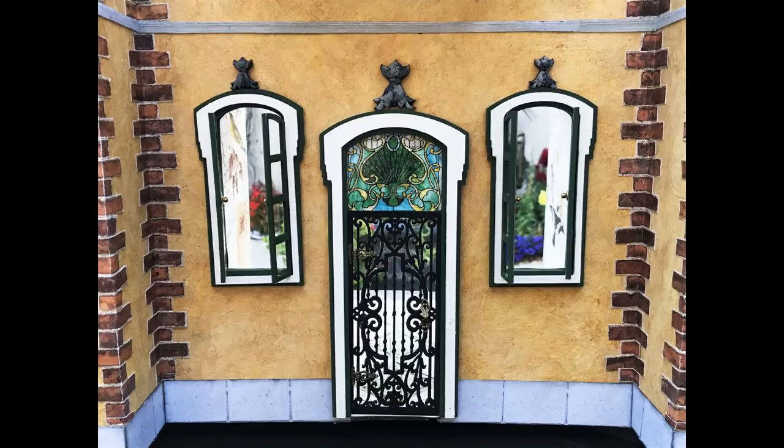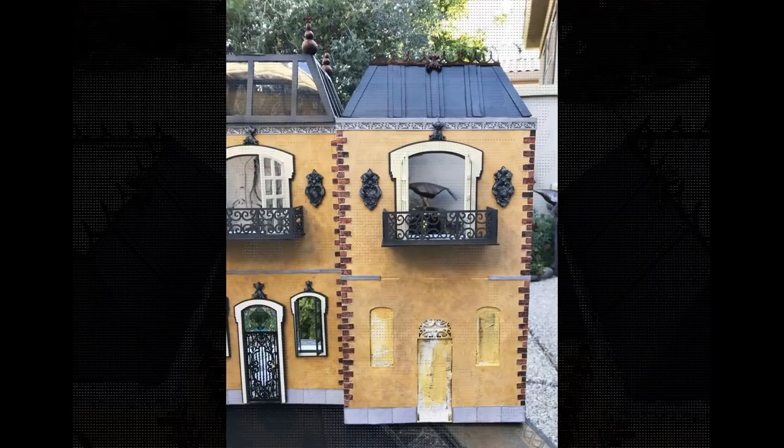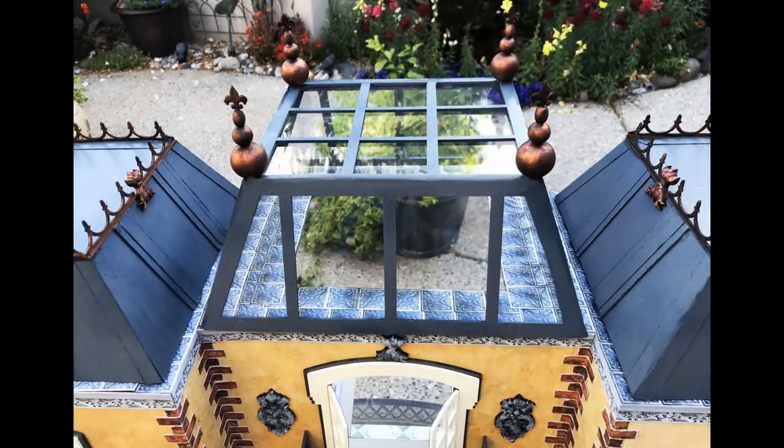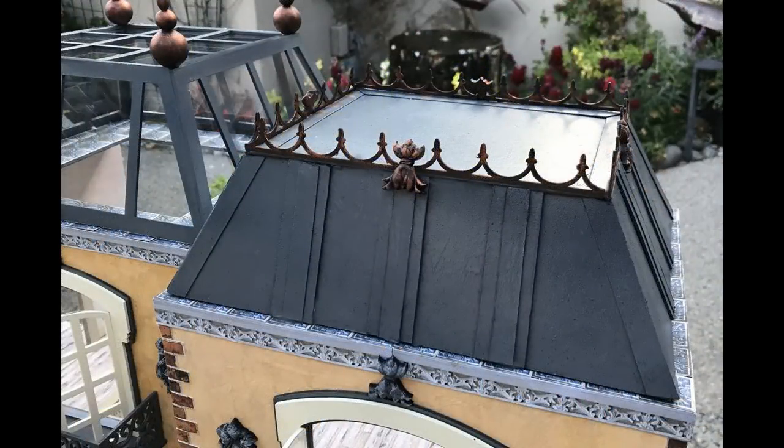I'm using three of the two-story house kits to create the overall shop building. You saw me use one of those in the Steampunk series. Since I've covered the basic assembly of this house kit in the previous Steampunk video series, I'm only going to cover construction techniques that are different for this project.